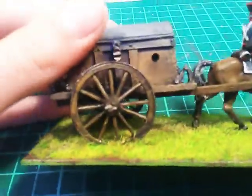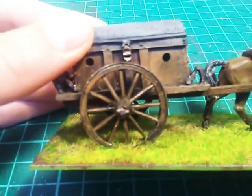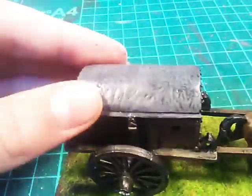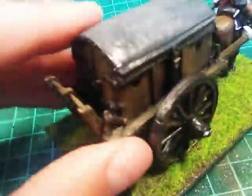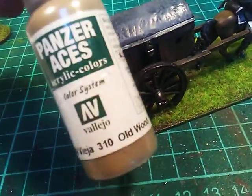It's a pretty simple paint job. I just dry brushed a mahogany brown, then highlighted it with just any light ochre. And these little planks over here — notice they were a different color, because these were more of the base kind of planks for the carriage. So I painted it with an old wood 310.